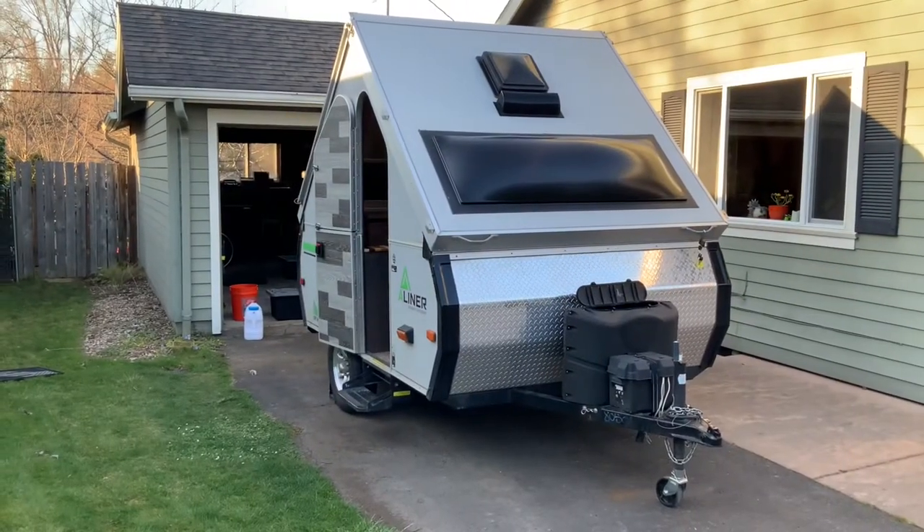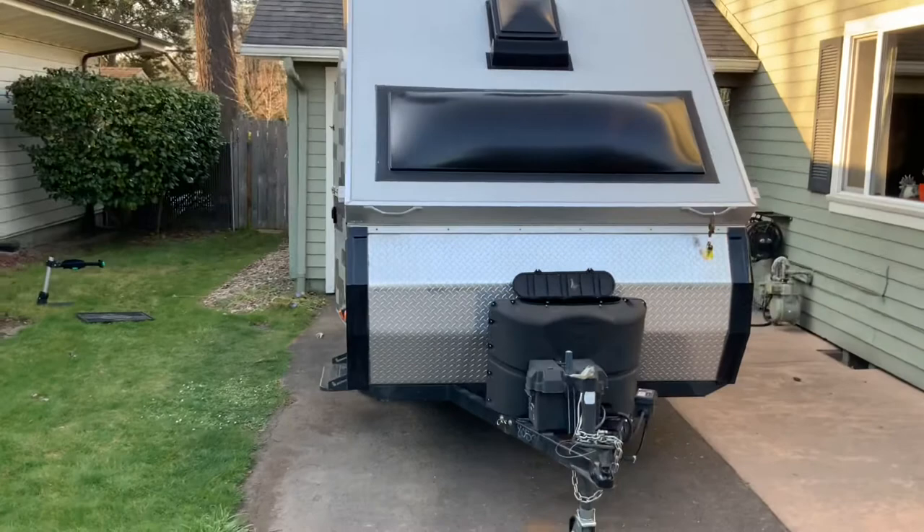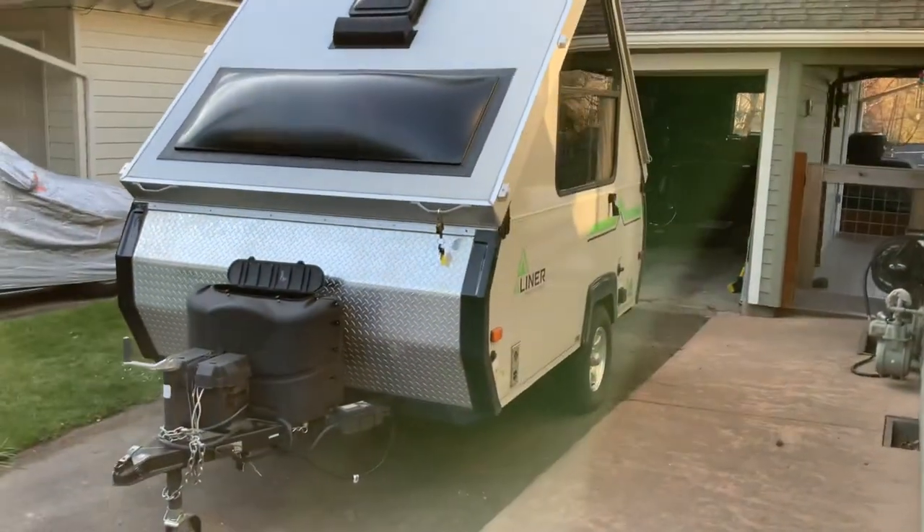Welcome to my 2018 A-Liner Scout Lite remodel. I've been getting a lot of questions about it, so I thought I'd just make a video and give you a little virtual tour and then kind of dive into some of the details about how I did it. We'll start out with an overview and then get into each one of the systems as we go.